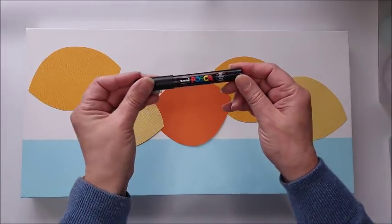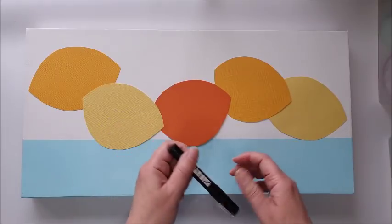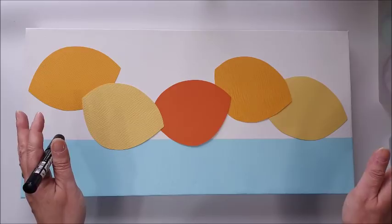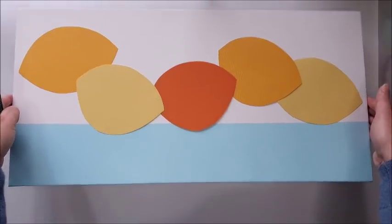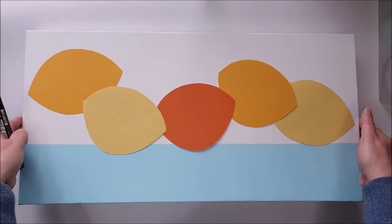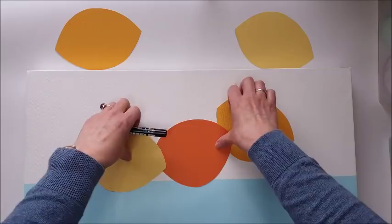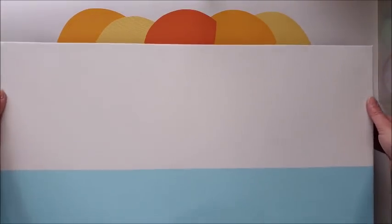I'm going to add the detail before I stick the flower heads down — it's going to be much easier and simpler to work on each individual piece before it's actually part of the canvas. I'm using a Posca paint pen, which is so much simpler than using a fine brush and black acrylic paint. I'd just get in a complete and utter mess with that. So I'm going to move the canvas out of the way, work on my individual pieces of cardstock, then put them in place and add the stems to complete.